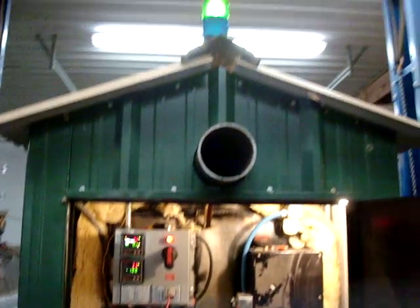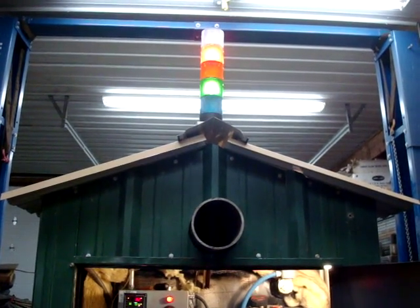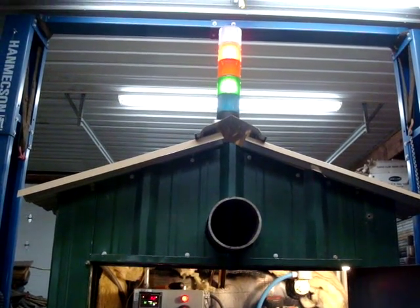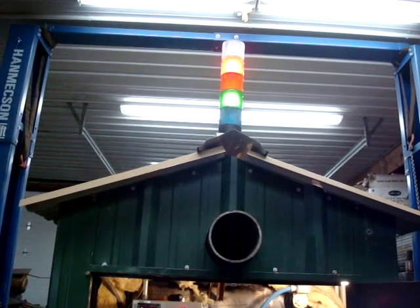Looking back here, the green lights are on indicating that the fan and the damper are running. I have a blown bulb in the blue light which shows that my power is on — I've got to change that in a minute.